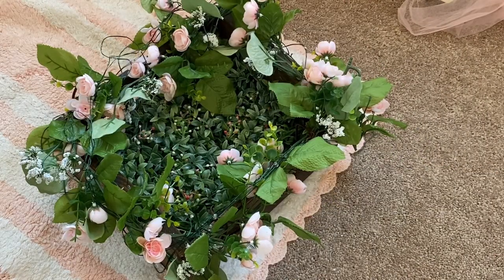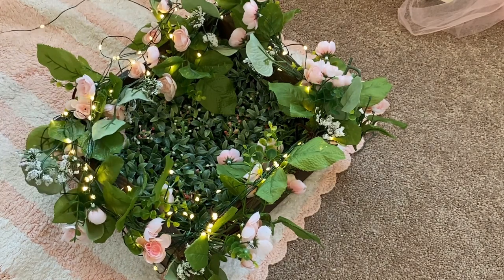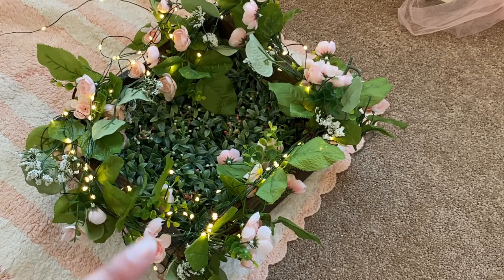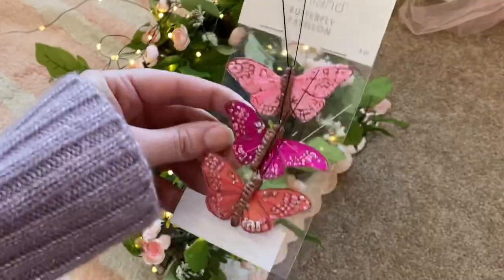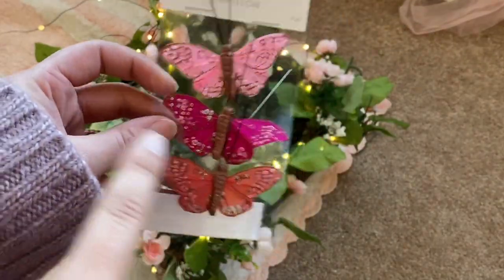Alright, here's our nest! I'm gonna turn on the lights — look how pretty this is, oh my gosh, I love it! Okay, I'm gonna go get Elena to see how she fits in this. I'm so excited, this is lovely! Oh, I did forget one step though — I forgot about the butterflies.